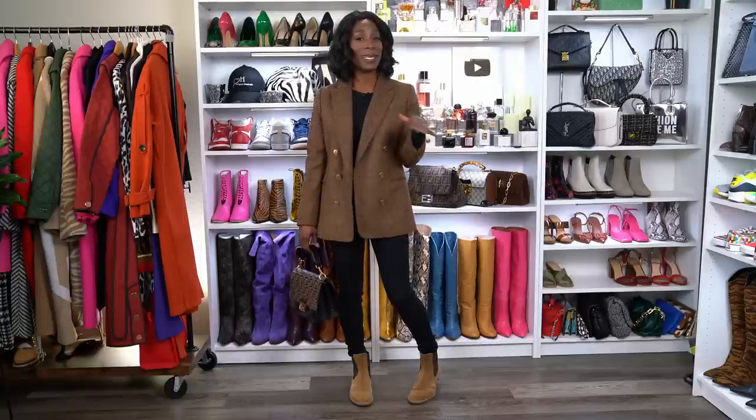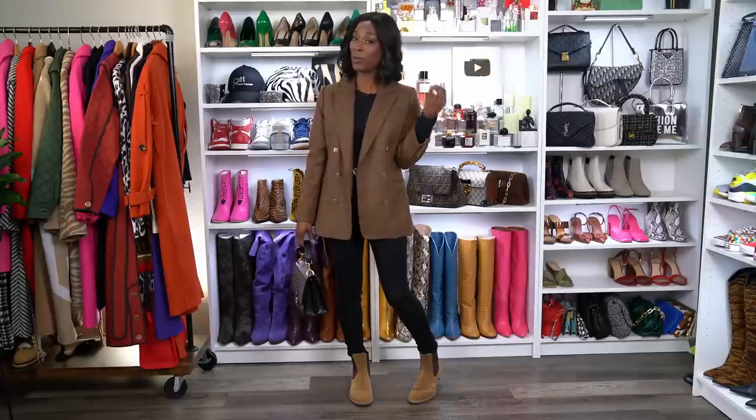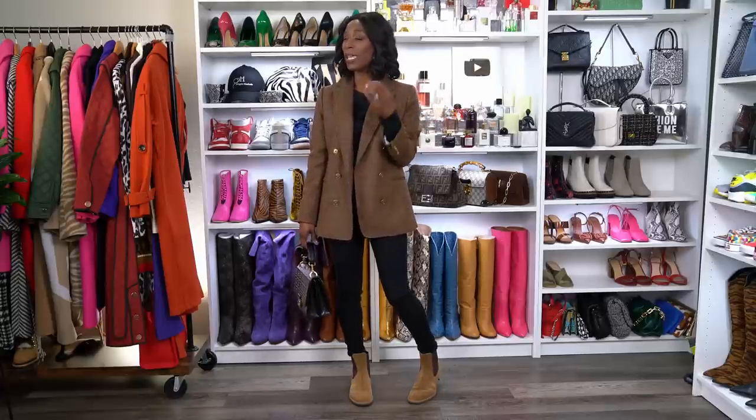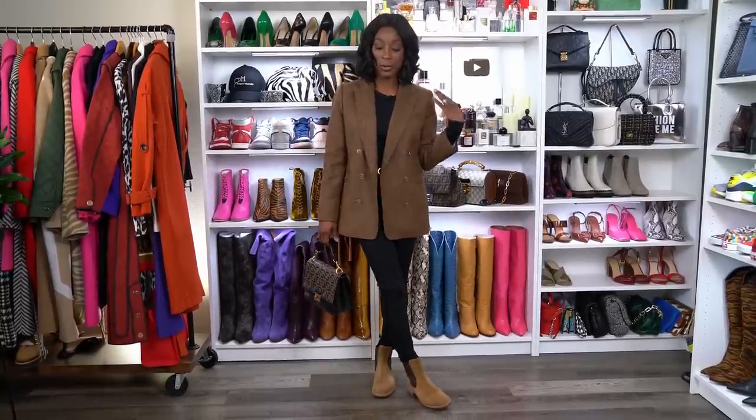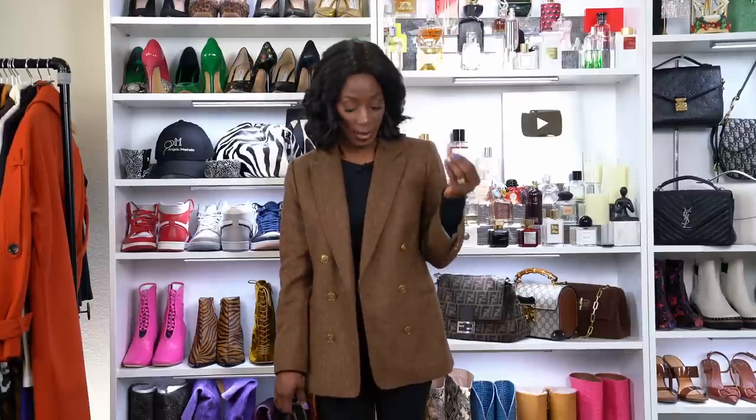I think this basic outfit underneath is really elevated — you can't tell it's a basic outfit with these accessories. It's a really nice, completed, casual-but-elevated look. Now if you don't have a brown blazer, you could put a black blazer on with this and brown shoes, or do a black boot with a brown blazer for a similar look. Just mix up your browns and blacks and it will look just as fantastic. This is the final look for number two — it looks completely different than just the black jeans and black t-shirt.